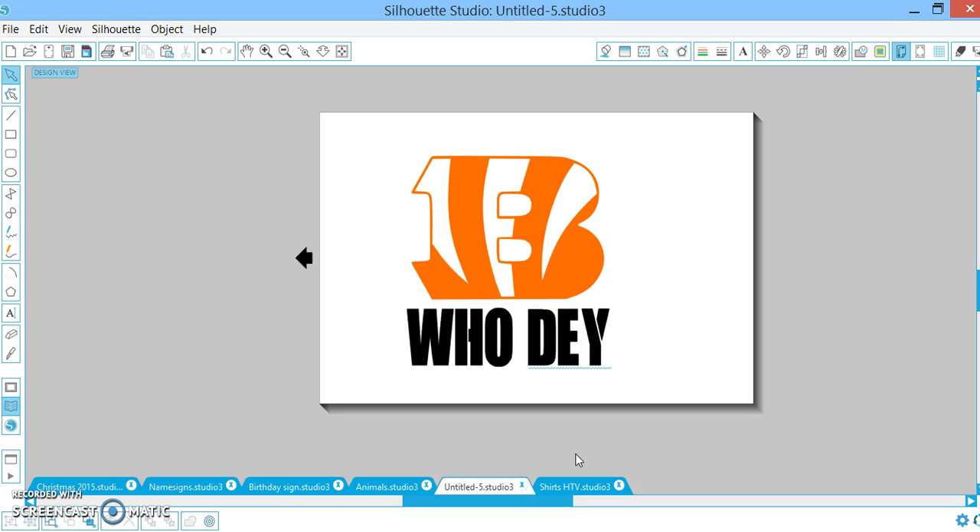I definitely don't claim to know everything there is about this Silhouette world. I'm just trying to help you all get your projects done quicker, easier, simpler. Thank you so much for all your positive feedback and for your insight, because you guys are awesome and you know so much more. So here we go.